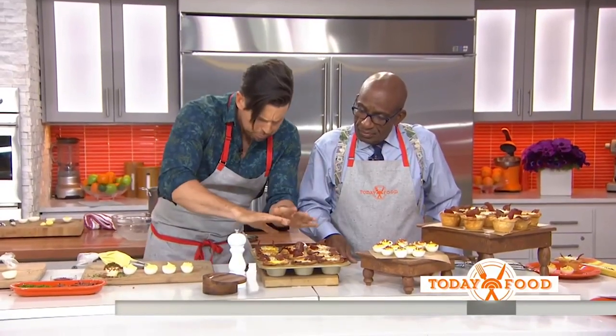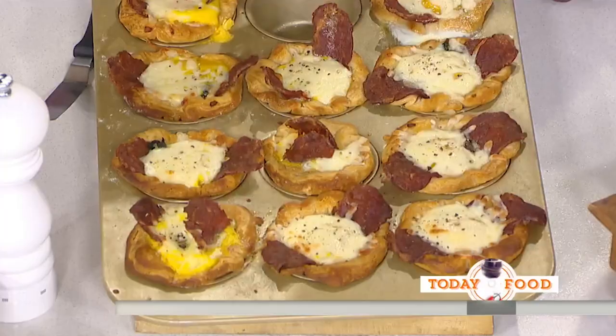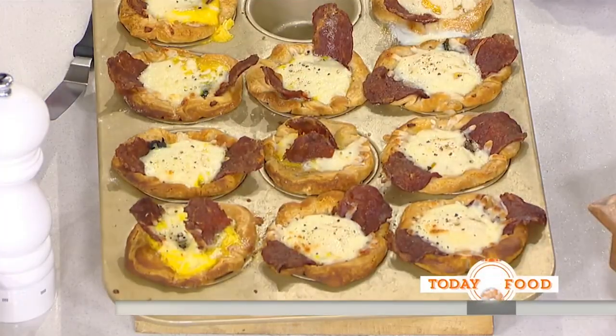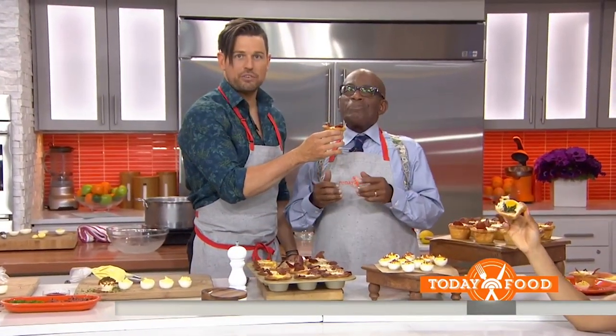I also made another version of an egg — roll out some biscuits, turkey bacon, Swiss chard, crack the egg on top, and bake them. These are the canned biscuits from the can. These little turnovers are great for Easter the next day or any holiday. Ryan, thanks — for all the Today Food recipes, head to todayfood.com/food.